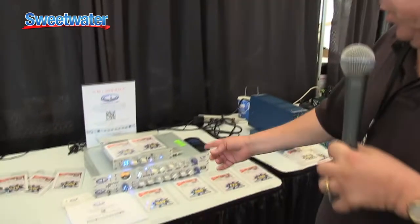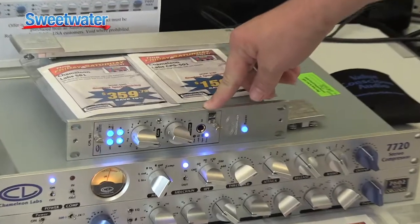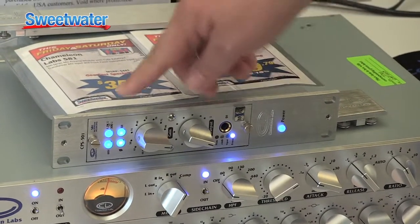Hi, I'm Brad from Trans Audio Group from Las Vegas, and we're here at Sweetwater's Gear Fest with Chameleon Labs. Chameleon here is featuring the new 581 product, which is a new miniature 500 series mic pre that's available with and without a mic input transformer from Carnhill.